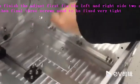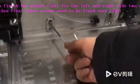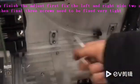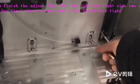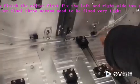The right side is fixed — not too tight, just fixed. And finally, these three must be tightened. This one — okay.